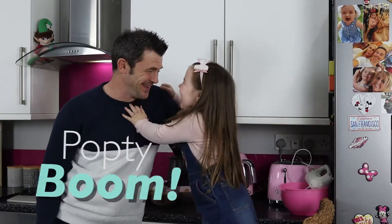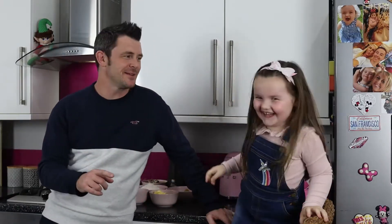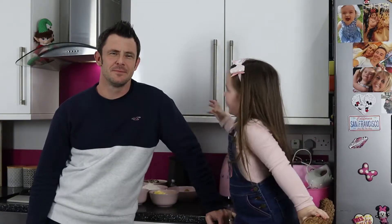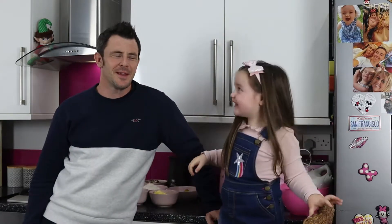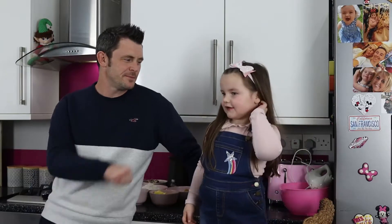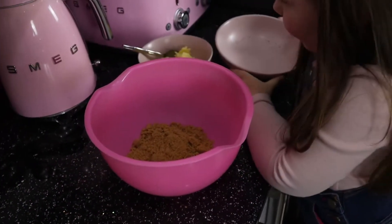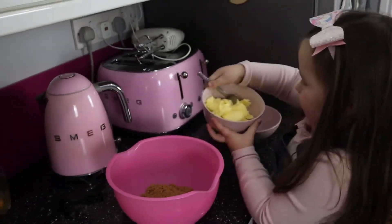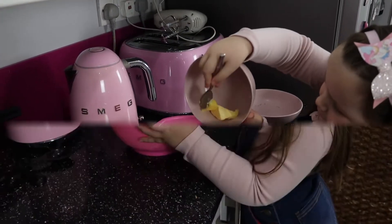Welcome to Poptyboom! Welcome to Jammie Family. Today we're making Kinder Bueno cookies. Let's get going. Let's get the sugars and the butter.